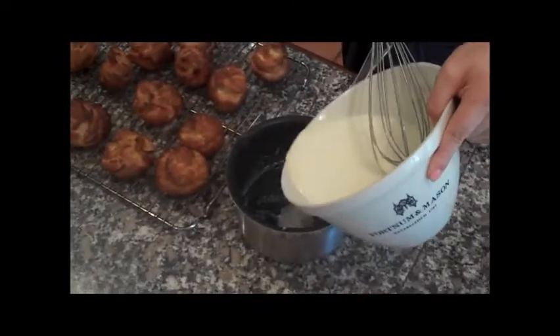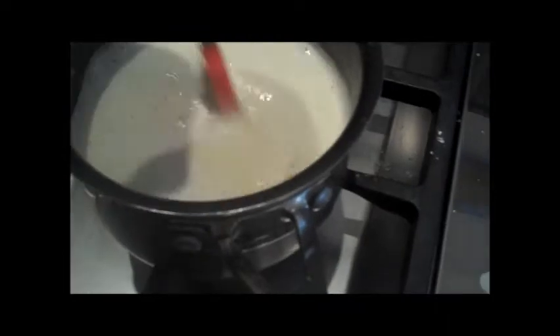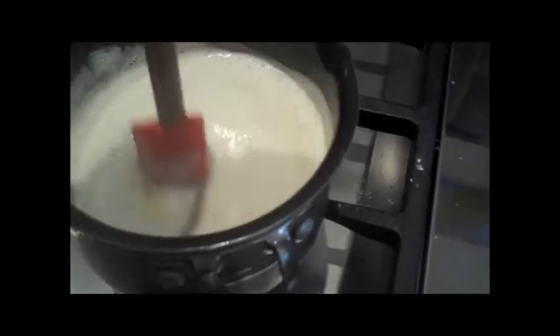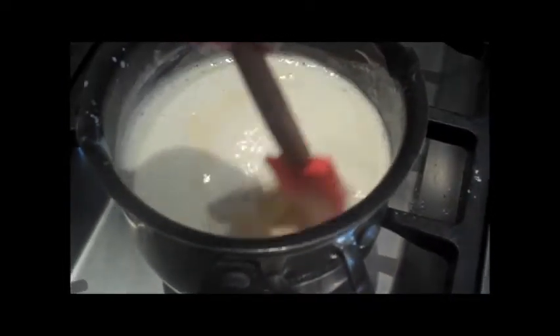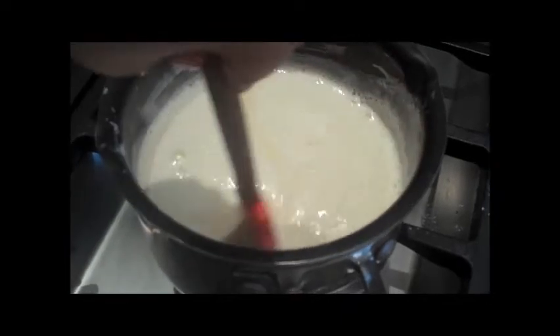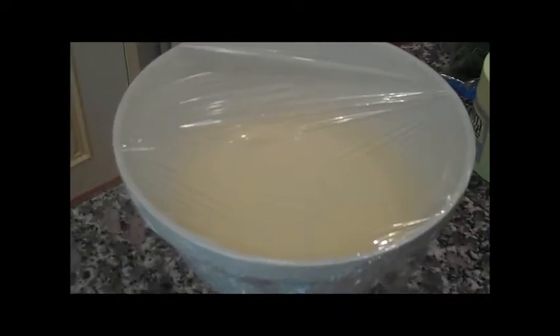You return that to the saucepan and slowly heat it, stirring the entire time so you don't get lumps forming on the bottom of the saucepan. Just keep stirring until it thickens to about the consistency of whipped cream — you can always use whipped cream, I just didn't have any. Then leave it to cool covered in cling film so that you don't get a skin.